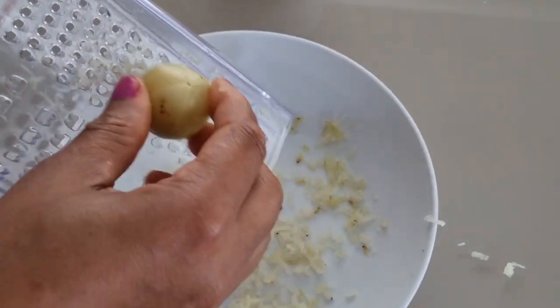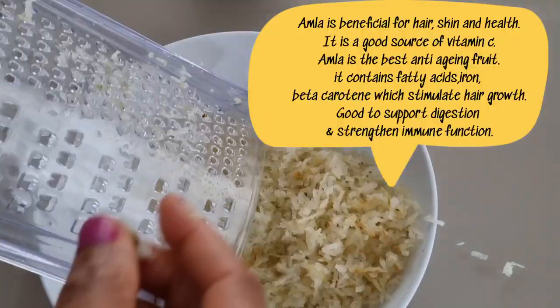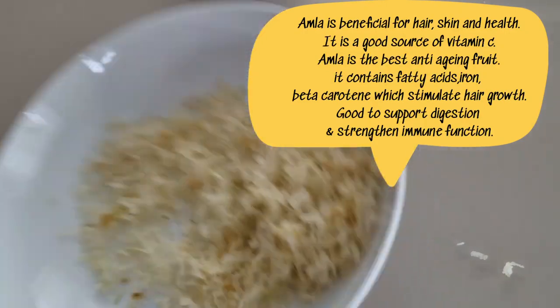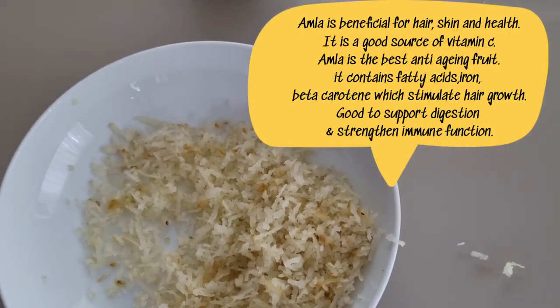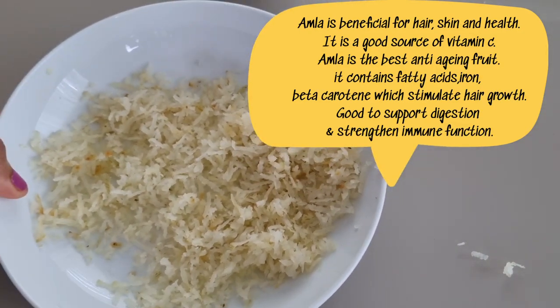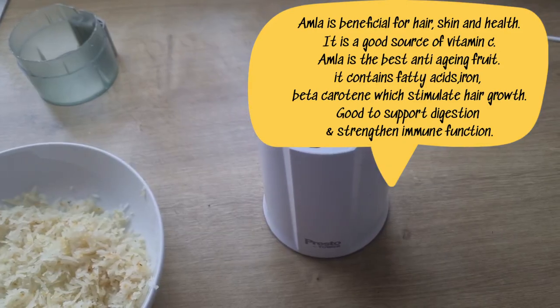Amla is beneficial for hair, skin, and also for health. It is a good source of vitamin C. It also contains fatty acids, iron, and beta carotene to help stimulate hair growth.